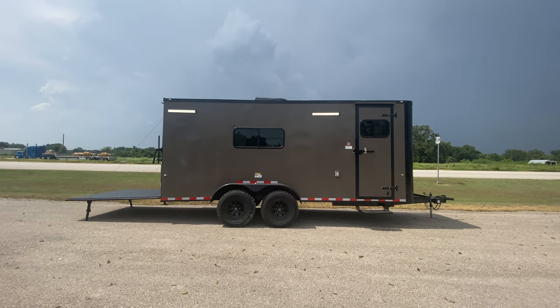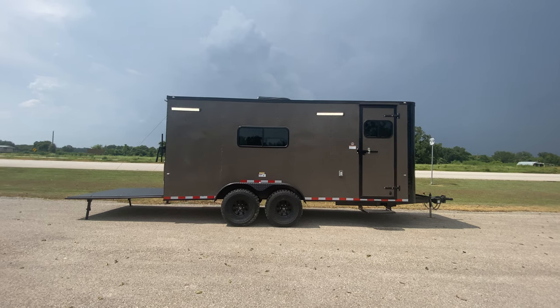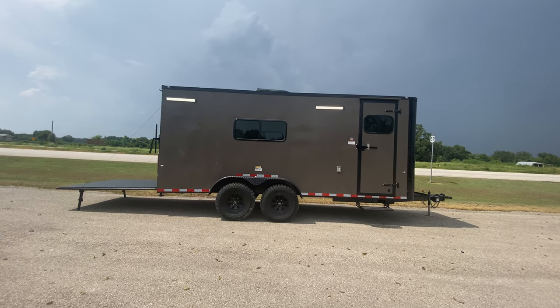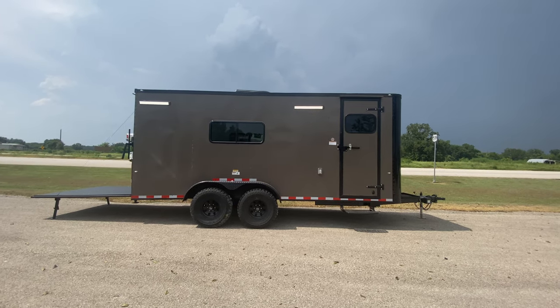Hello everybody, welcome to Trailer Place. We're going to take a look at some new inventory that we received. First up is a 7x18 Cargo Craft off-road enclosed trailer.